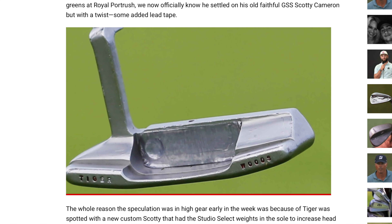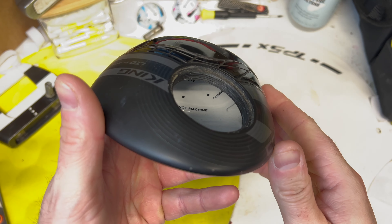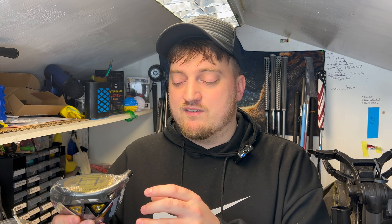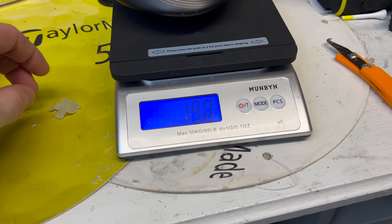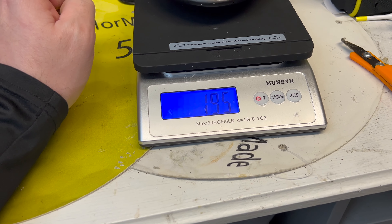Even if you don't see any clubs with lead tape on them, that doesn't necessarily mean they never had it on originally. A lot of players like to use hot melt within the head instead of tape, which is easier to do with a driver or wood where there is space inside the head, unlike with an iron or a wedge. So basically they use lead tape to find out where they're hitting best from, then pour hot melt into that exact place inside the head at the same weight and position. From the outside you wouldn't be able to tell any difference - maybe they don't like the look of lead tape or they're scared of it falling off during a round.